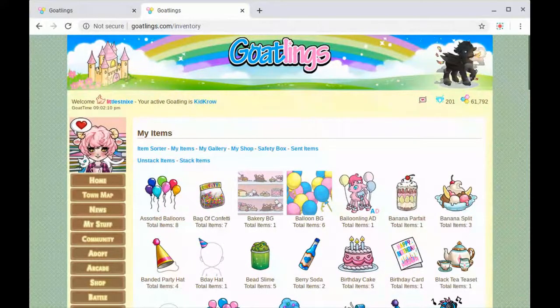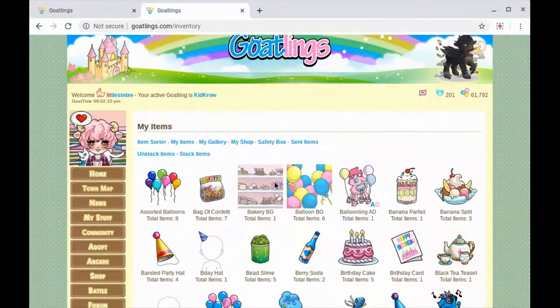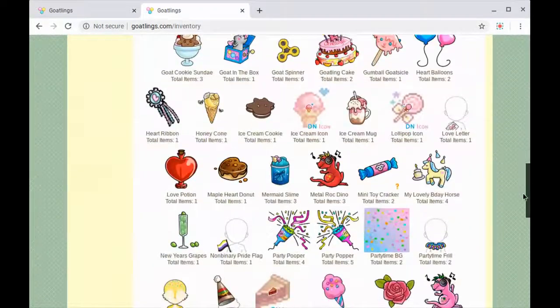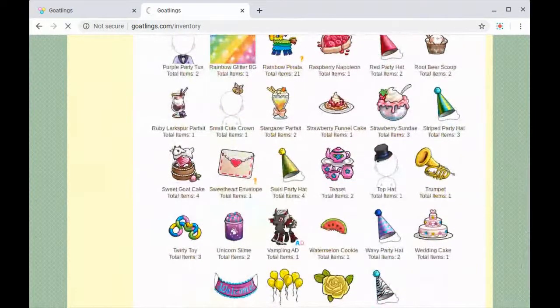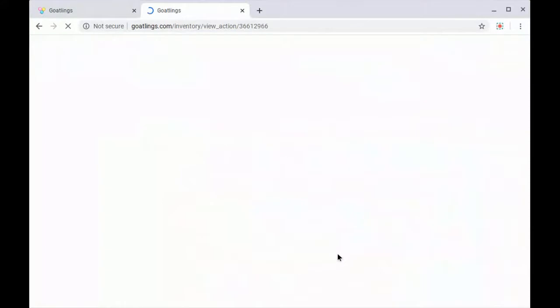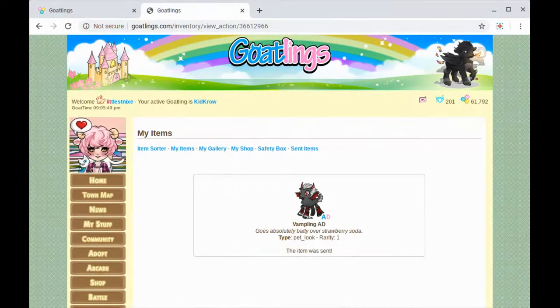Nimbus — the screen recorder — did cut me off, but we were about to gift a vampling to luna moon 21. So let's do that and then we will be all wrapped up, because to be honest I don't even know how to put two videos together of this file type. Alright, there's the vampling. We're gonna load that up and do give to friend. We've just copied and pasted their username, so when this loads I will pop that in and send it their way. Hopefully we've brightened some people's day today. Alright — item was sent.